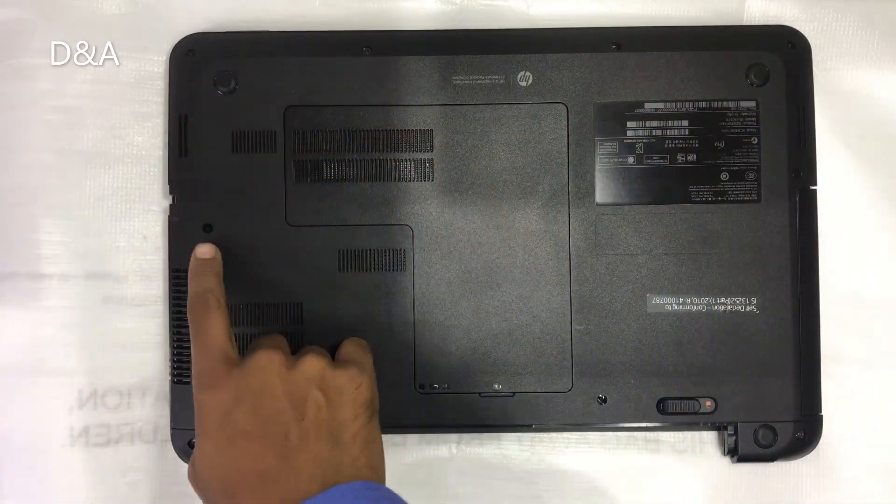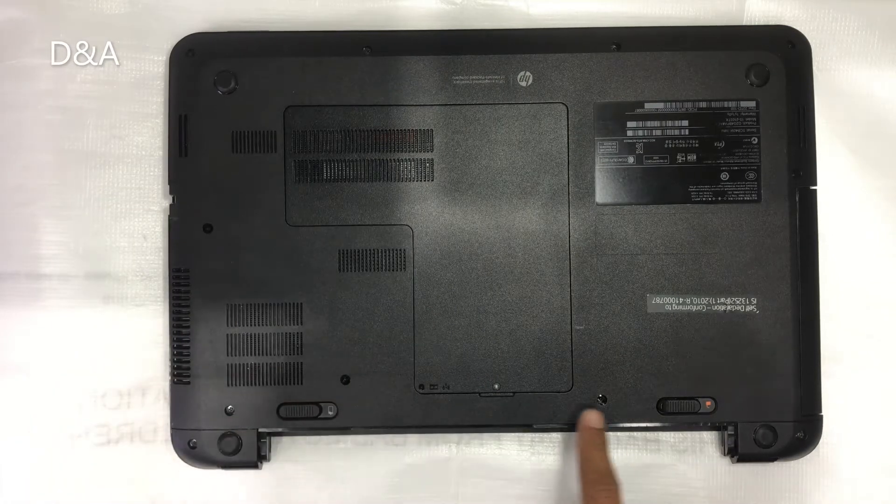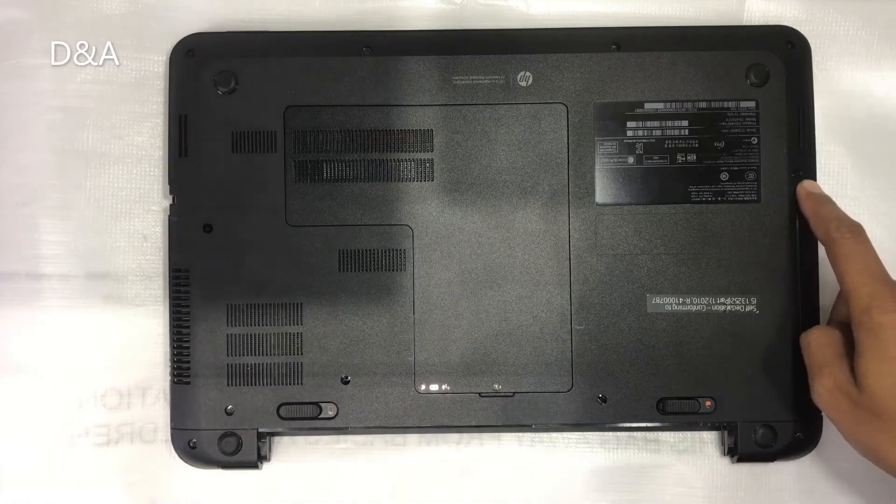Now we have screws on the base: 1, 2, 3, 4, 5, 6, 7, 8, 9, 10, 11.